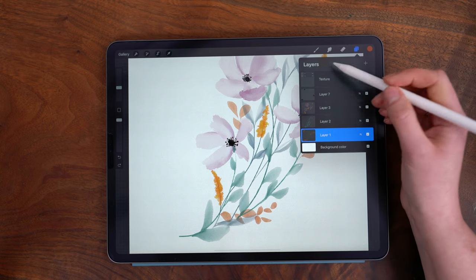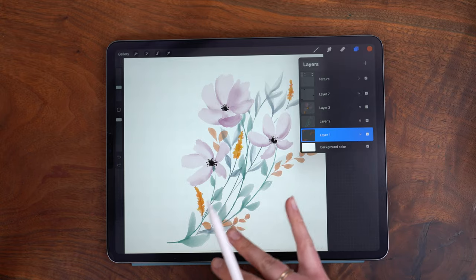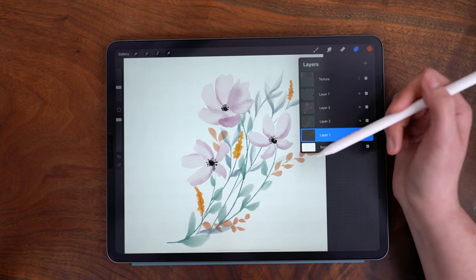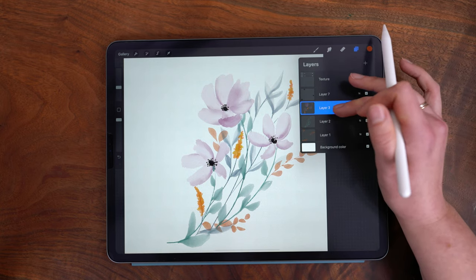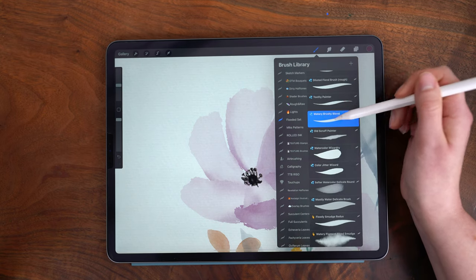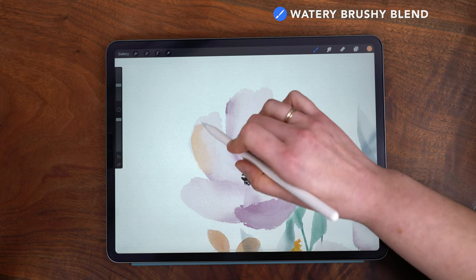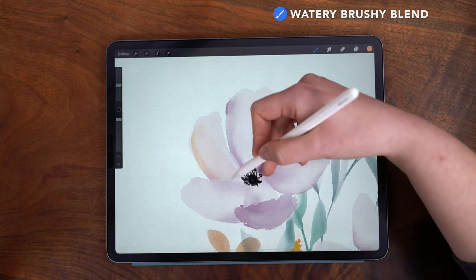Now I want to add in some color variation. I'm not going to add any more flowers or leaves, but I do want to enhance these ones. I'm going to go onto my flower layer and use the Watery Brushy Blend brush, adding in some color and then using really light pressure to fade it out and blend as I go.